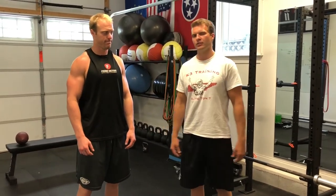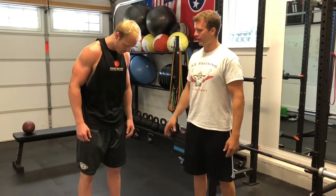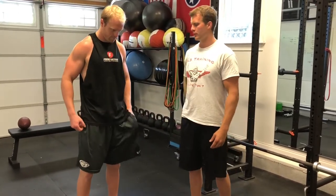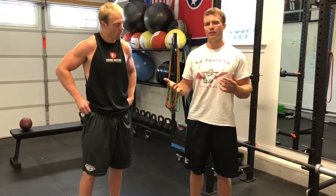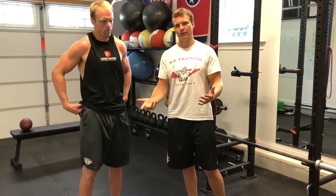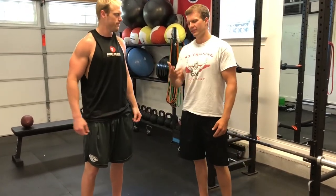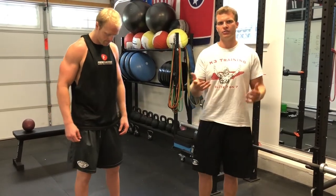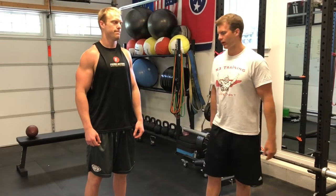Especially for quarterbacks. We talked a lot about range of motion at the shoulder, range of motion at the hip, trunk stability, shoulder stability, and all of that, but we really haven't talked about an exercise that puts all of those things together once you've worked on all of those core emphases. This is an exercise that you can use to really challenge yourself and challenge the whole chain as a throw.